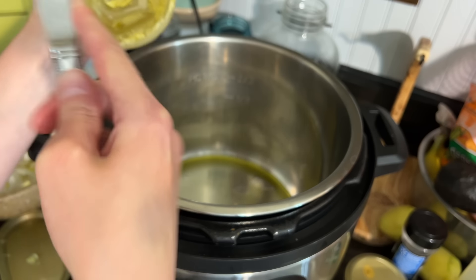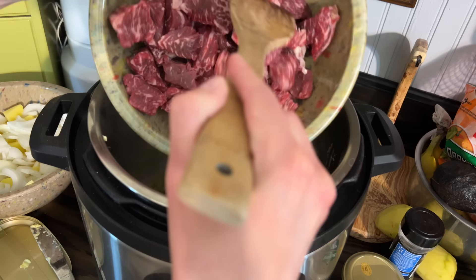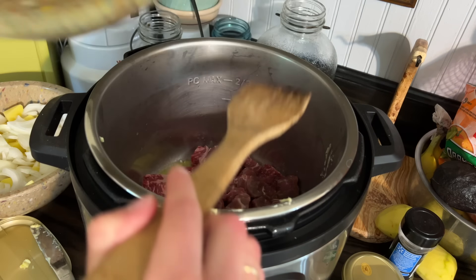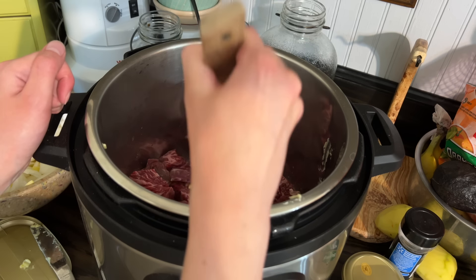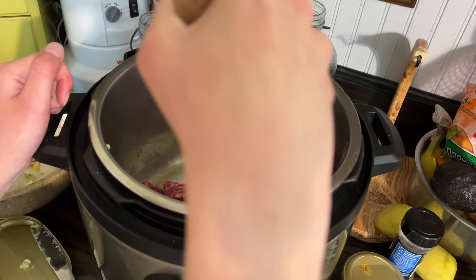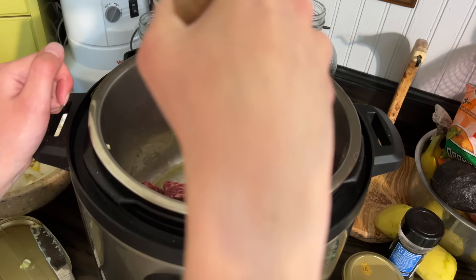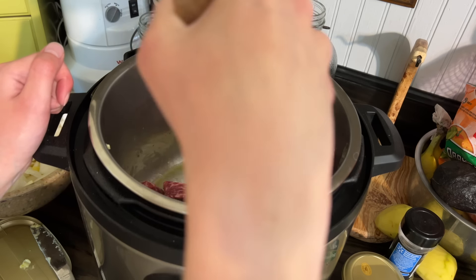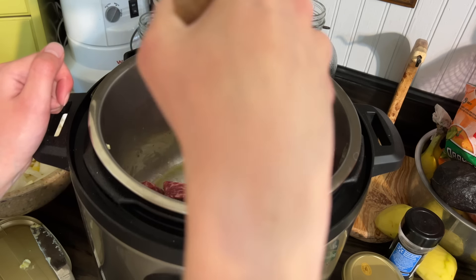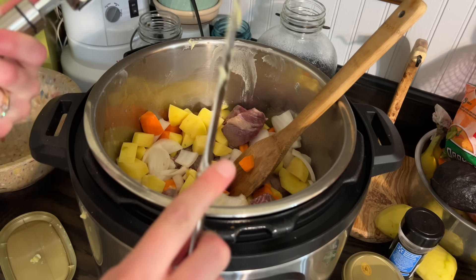Now that I've got all my ingredients nearby, I've got the Instant Pot on sauté. I'm going to add some butter and some olive oil and brown the meat. We have a saying in this house: more butter, more better. Once it starts sizzling, you can add the meat in. Then I just usually stir it around until it gets somewhat brown on all sides. I'm satisfied with that, so now it's just time to add all the other ingredients.